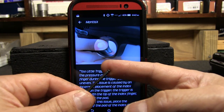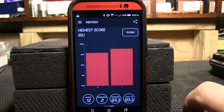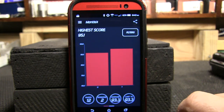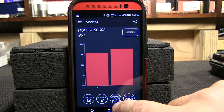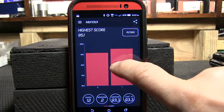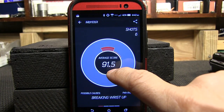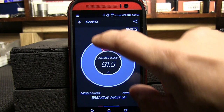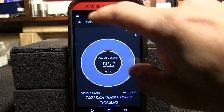Looking at my history — 12 shots, two sessions, average 93.3. Session zero had a 91.5 and session one I had a 95.1, so I improved on my second session. Another thing I discovered on the Mantis X smartphone app, at least for my Android device, is that I had to turn on location settings before I could successfully connect to the Mantis X training system.